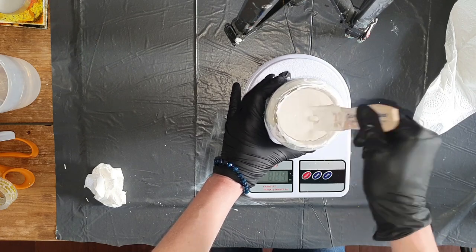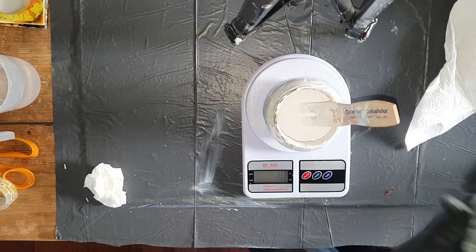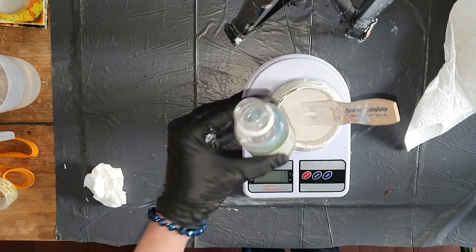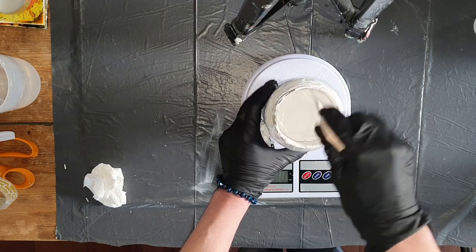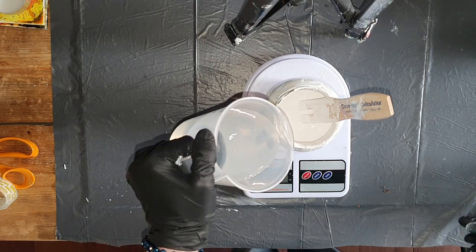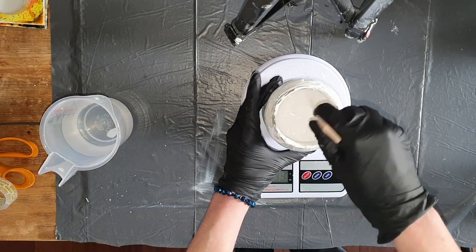Mixing it again, always checking if it leaves a trace of about 4 seconds. Then I add a few drops of glycerine — glycerine is to prevent cracking during drying, it makes the paint a little bit more elastic. And then I add 40 grams of water. Stirring it again.